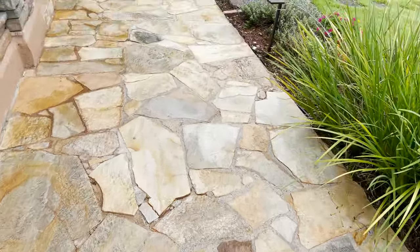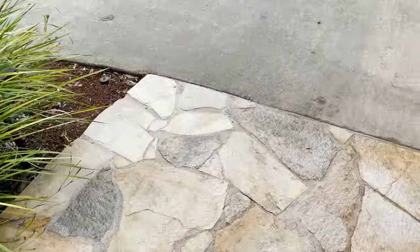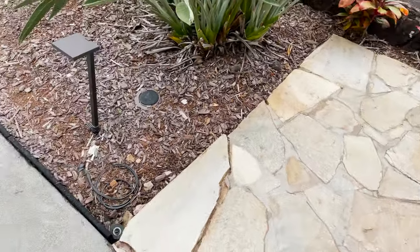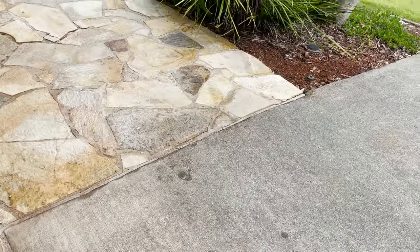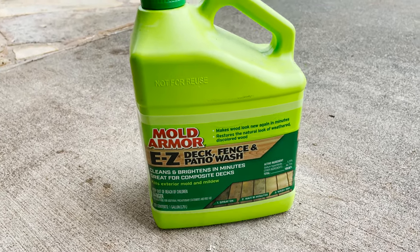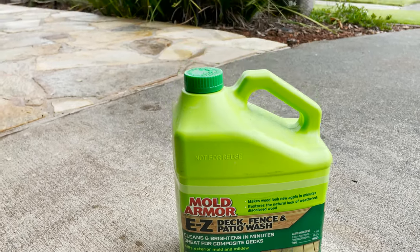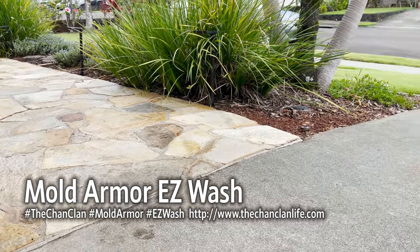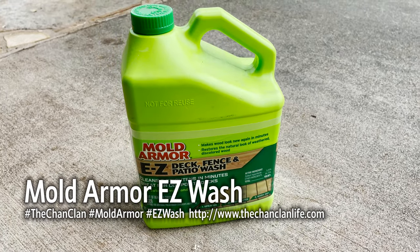Here's the after. This is after we've applied it and washed it off. Compared to before, you can see there is a huge difference — the bleach basically took off all that black mold. We've also power washed this whole area. It's pretty effective, though I really don't know if it's more effective than just using bleach on its own. I do recommend using a respirator since this can be pretty caustic, and be careful applying it near fabrics and plants since it's bleach-based. But for killing off the mold and getting the black stuff off your drive, it's pretty effective. That's Mold Armor Easy Deck Fence and Patio Wash — thanks for watching.